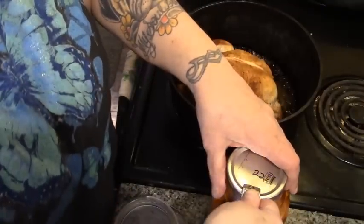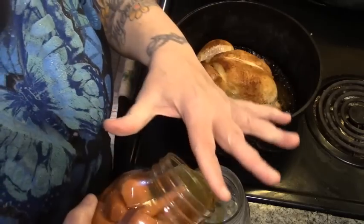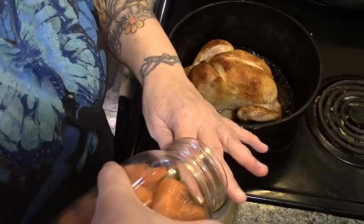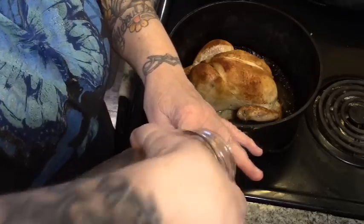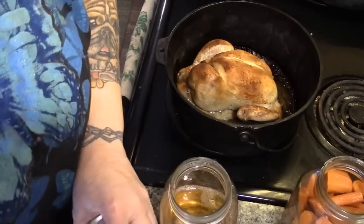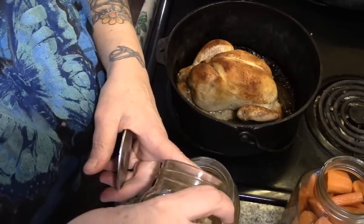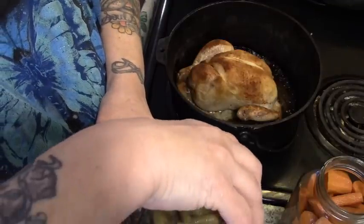First I'm gonna take the water off of the carrots. I'll use some of the carrot and bean water for gravy and then the rest will go in the crock pot for — you guessed it — soup. There's our bean water because we're gonna use the beans in the casserole after the fact.